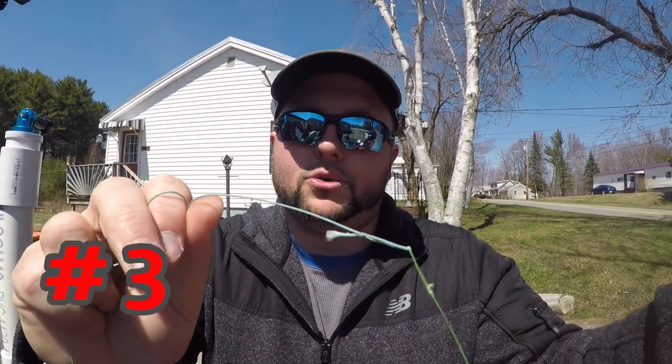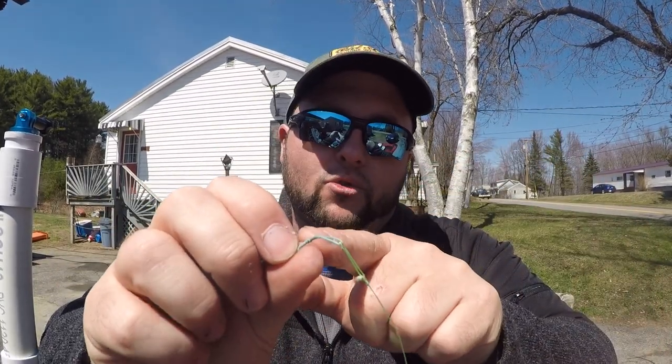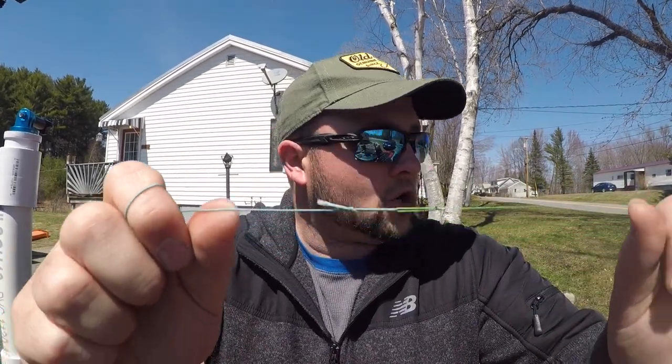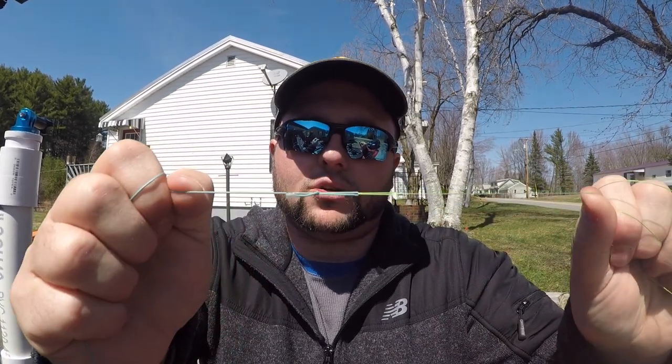The third knot is a lead core with that same loop we had in the last knot — a simple overhand knot — going to what I believe is called a fisherman's knot for the leader. It's very streamlined, it goes through the guides really easy, very easy to tie in the water, and it's a good, strong, functional knot.